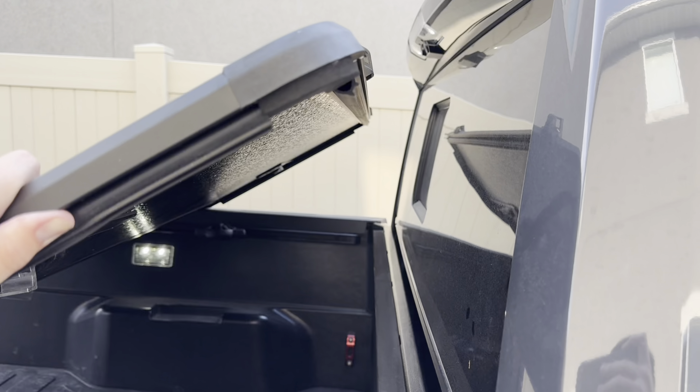Next, pop off these plastic pieces from the bed rail and insert the provided bracket. Do this to each of the four corners of the bed — this is where you'll attach the bed cover to the truck. Once you have the bracket on, replace the plastic clip. Then put the bed cover on top and get it positioned to screw it down, making sure you have the same amount of spacing on each side before securing it.